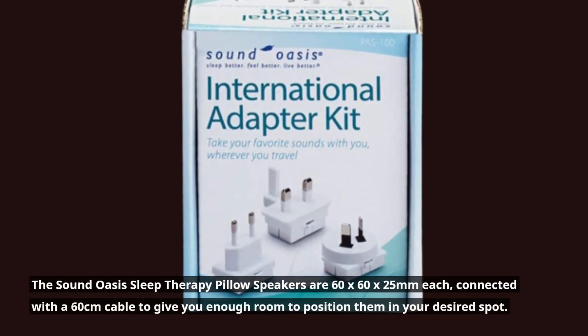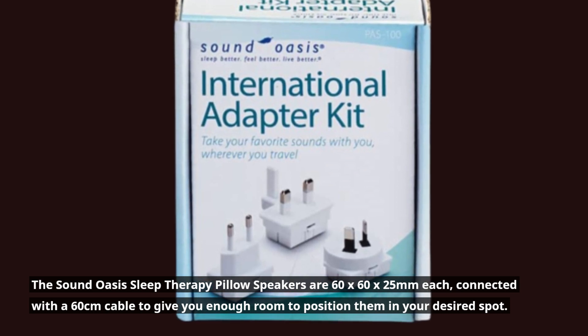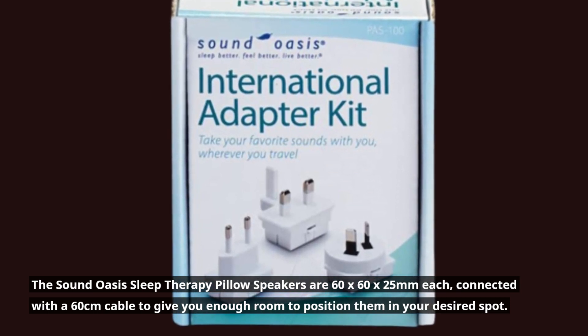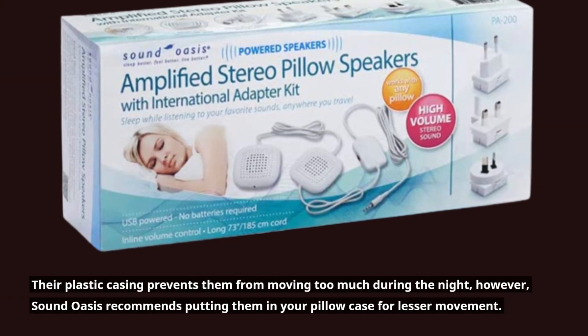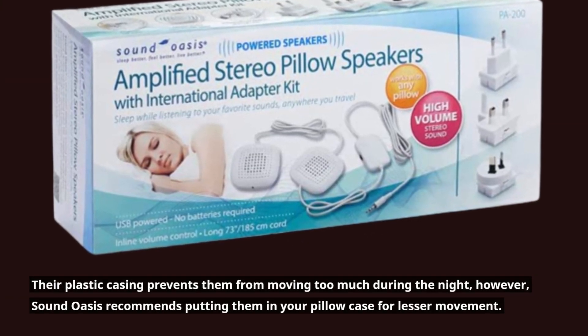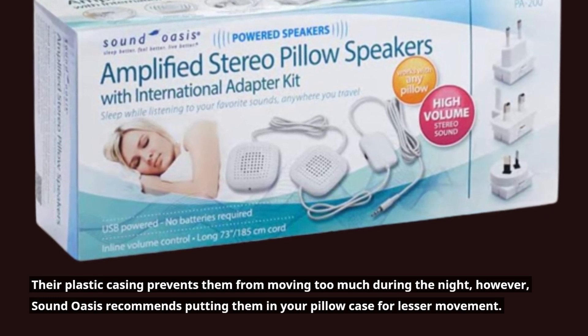The Sound Oasis Sleep Therapy Pillow Speakers are 60x60x25mm each, connected with a 60cm cable to give you enough room to position them in your desired spot. Their plastic casing prevents them from moving too much during the night; however, Sound Oasis recommends putting them in your pillowcase for lesser movement.